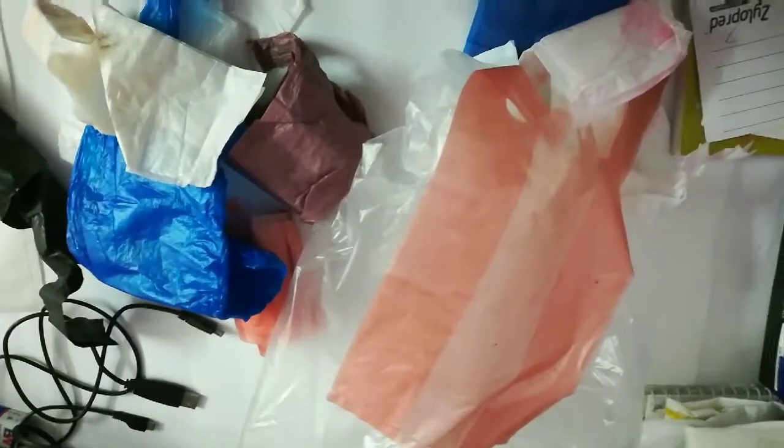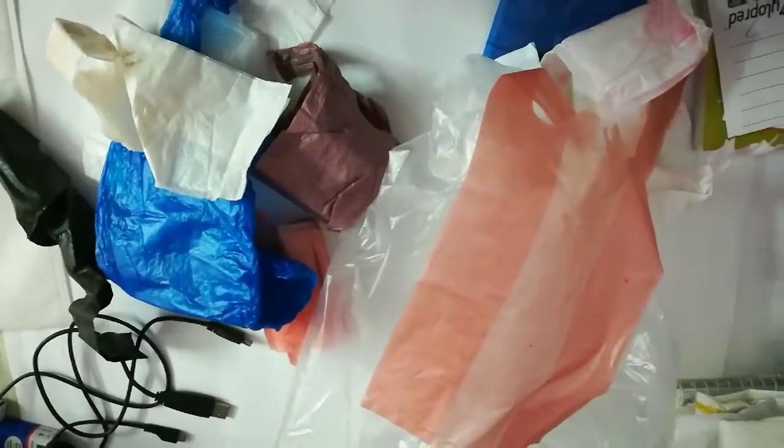Hi and welcome to this episode of Random Scientist. Today we are going to reuse plastic bags. I'm going to tell you how to organize the plastic bags.